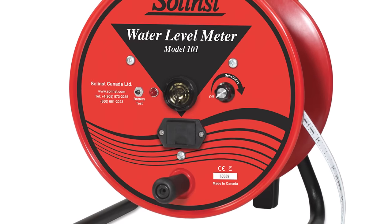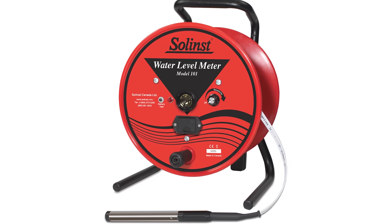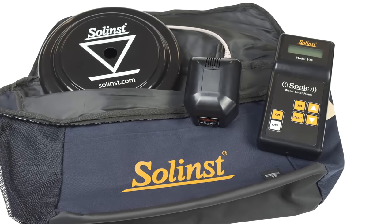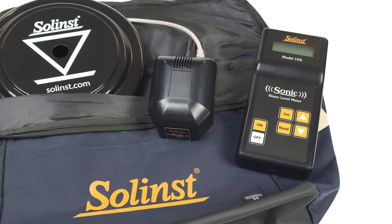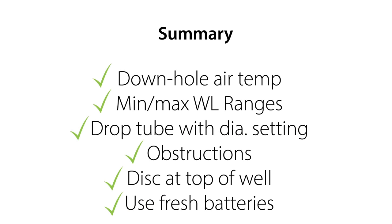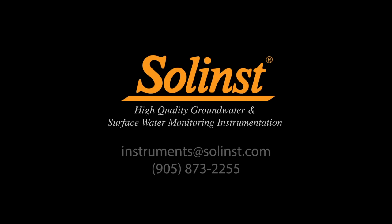A traditional water level meter that uses a tape and probe is still an important tool for initial measurements, but a sonic water level meter is a great option for ongoing measurements and is ideal in many scenarios. Sonic water level meters are very useful if you have some background on your monitoring environment and know where the obstructions are. They are also ideal when you have a lot of wells to measure with limited time, or in wells with difficult access, or at sites where equipment is not allowed to enter the well or touch the water surface. Thank you for watching. Be sure to check out our next video that shows how to set up the sonic water level meter in the field.